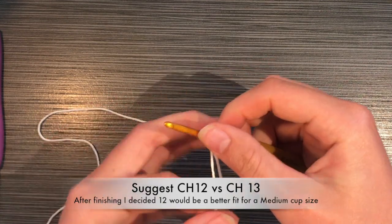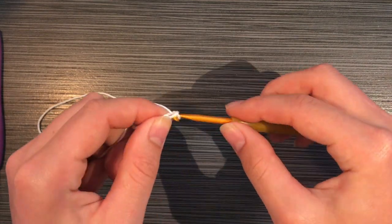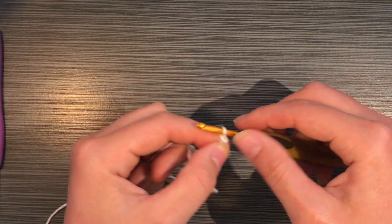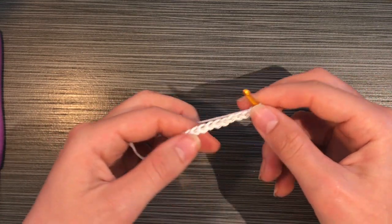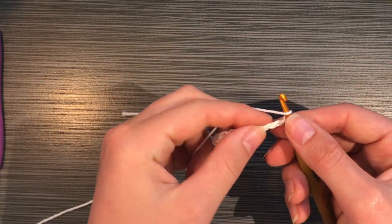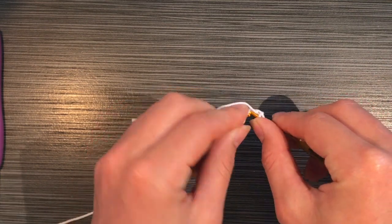In this video I chained 13, but I suggest you chain 12 — this will be for about a size medium. Chain 10 for a small, probably 14 for a large. Once you chain it, you're going to go into the third chain down.